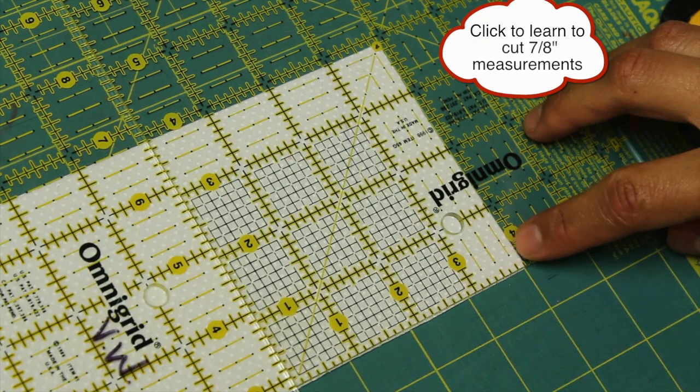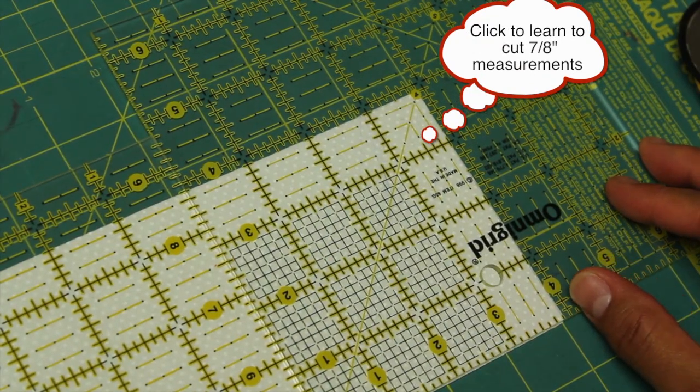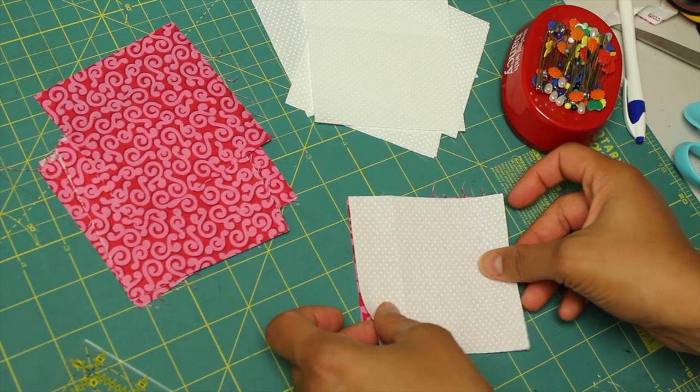If you don't know how to cut the 7/8 measurements, remember it's the little tick right before the next number up. You can click on the bubble there and I'll take you to a video where I show you how to do just that. This block is made up of only half square triangle pieces.